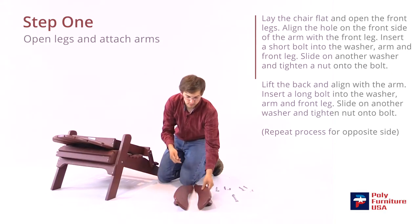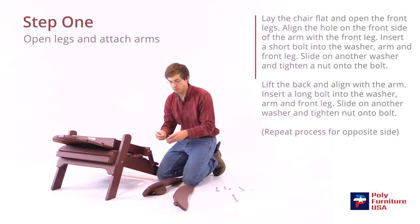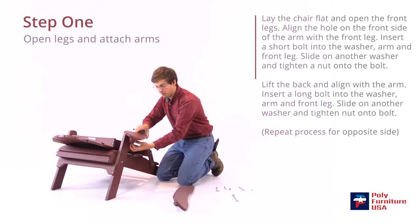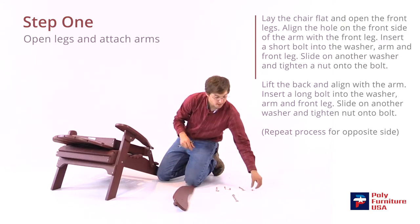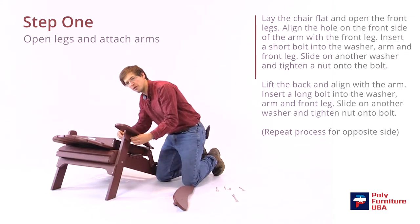I'll grab the arm, one of the shorter bolts, and a washer. The washer will go on the bolt first, then slide it through the hole in the arm here. That should line up with the hole in the front leg. Then I'll grab another washer and nut — the washer will go on first — and put the nut on. I'll just do it finger tight for now, and when we're done we'll tighten everything up at the end.